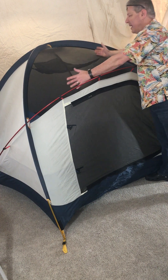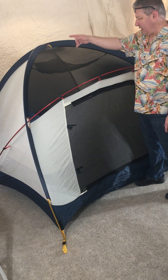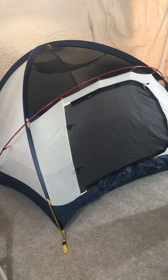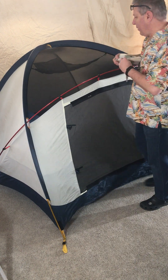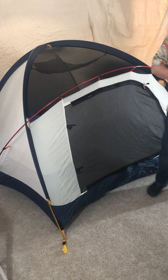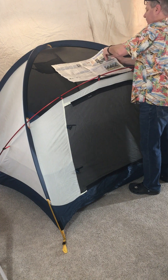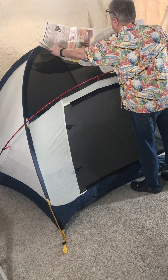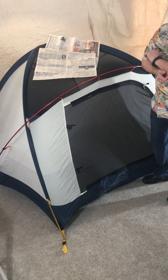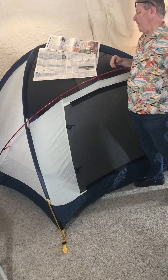This tent has a huge amount of screen on top. I can close a lot of it up to hold heat in, but I don't have anything over the top. One thing I did early on was take the daily newspaper, open it up, make a layer, and put the rain fly over top of that. A lot of times I'd put the fly on first, then reach up and lay the paper out.